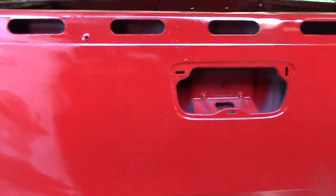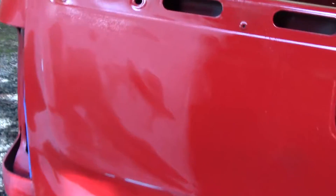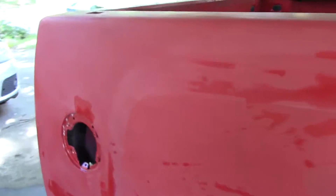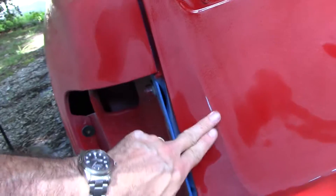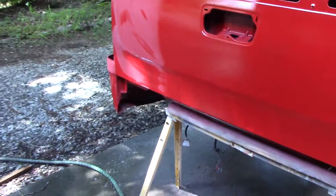Looking back I should have just stopped and dealt with the one side. So we're gonna sand the clear back flat and we will go in and repaint. I've already wet sanded this whole side. I had a couple little specks and it was gonna end up white. I could have dealt with one but I had several, tried 1200 grit, then decided to just go with 400 wet and flatten this back out. I burned through the red but we've got enough, so we'll sand this thing flat and come back.